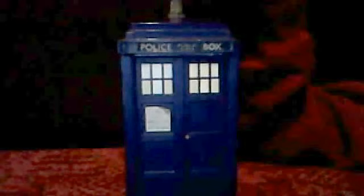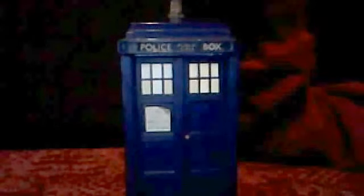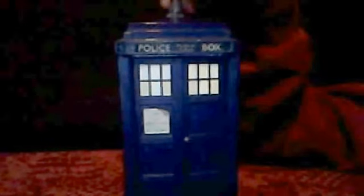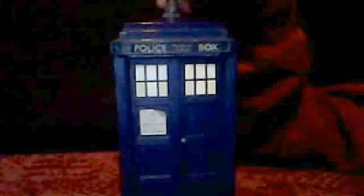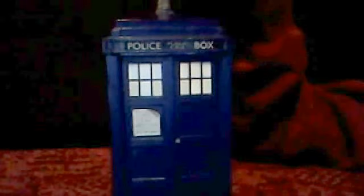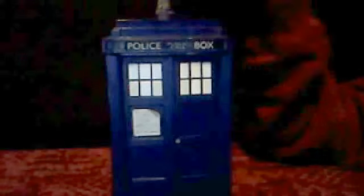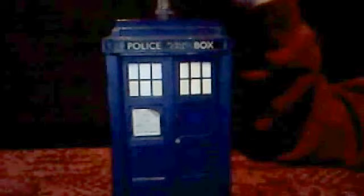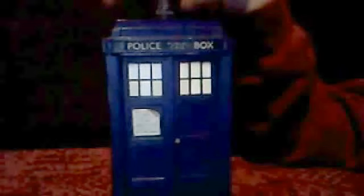This is the Knight of the Templars TARDIS by Character Building. The problem with this figure, in my case, is that the batteries in it are dead and it is very old. So before anyone starts saying it's very plain or refused, the review could be either very long or very short.